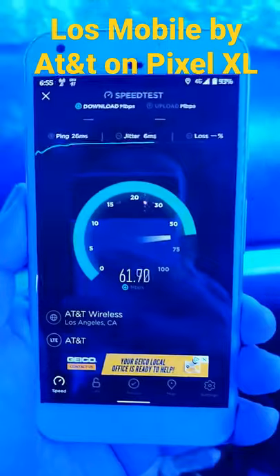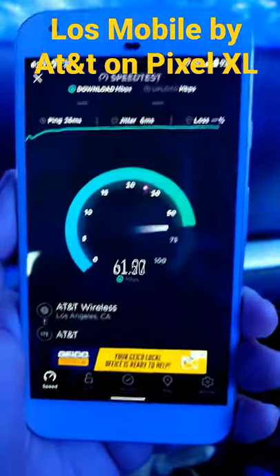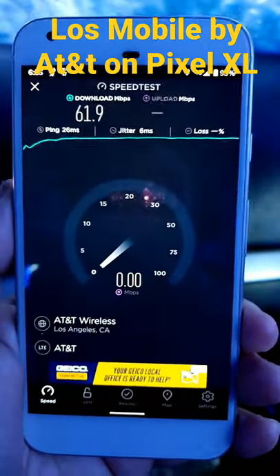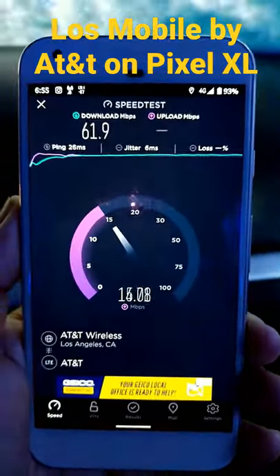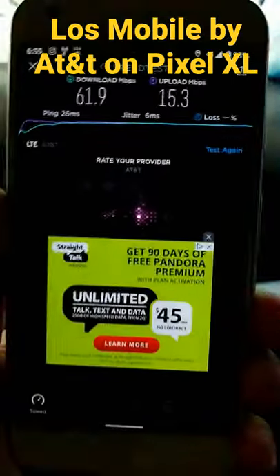We've got roughly about 60 on the down, and then we've got about 15 on the up. That's not bad at all. And this is the Pixel 1 XL. And we're good.